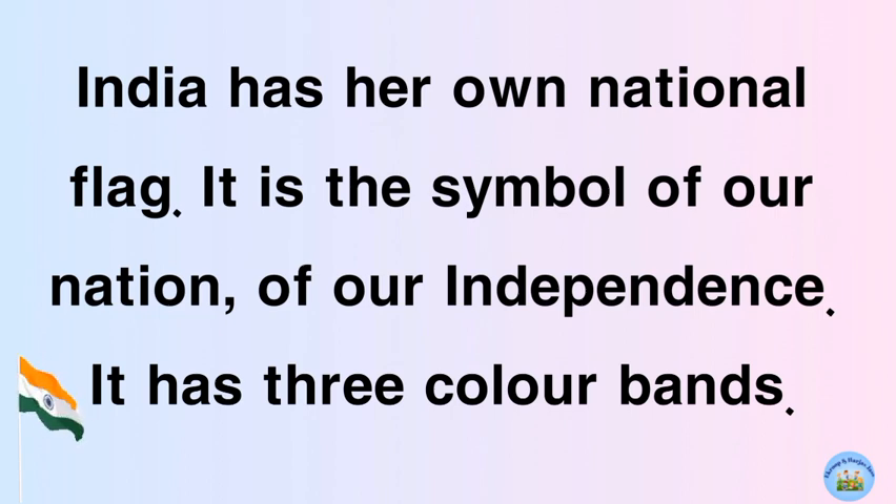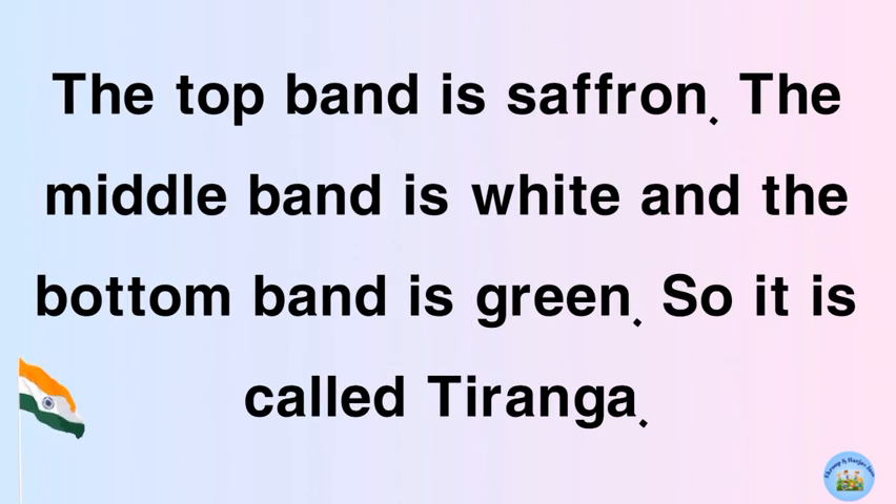It has three color bands. The top band is saffron, the middle band is white, and the bottom band is green. So it is called the Tiranga.